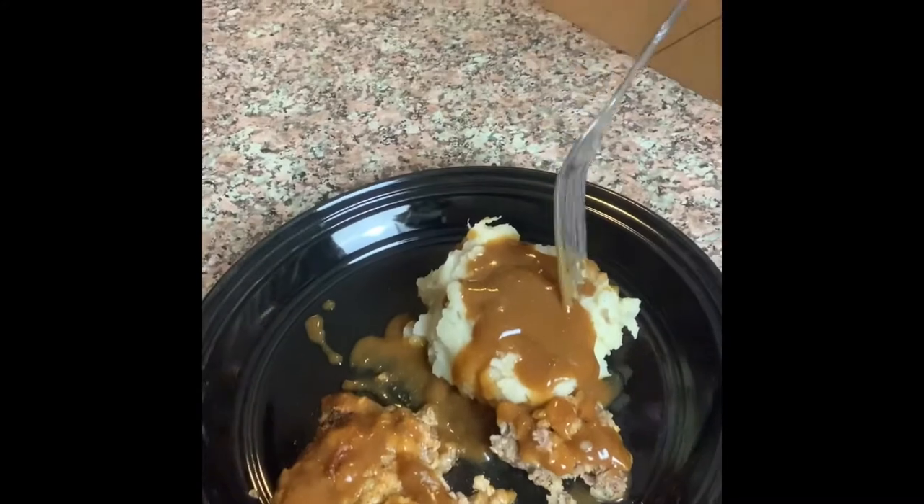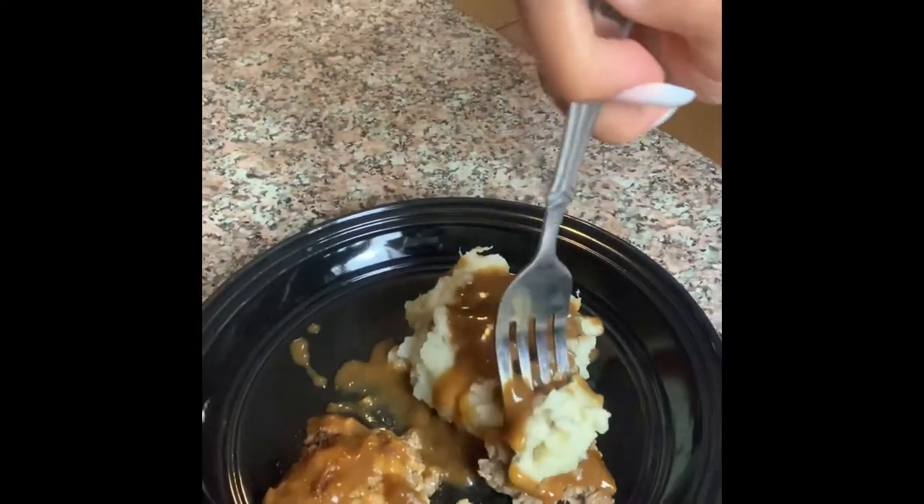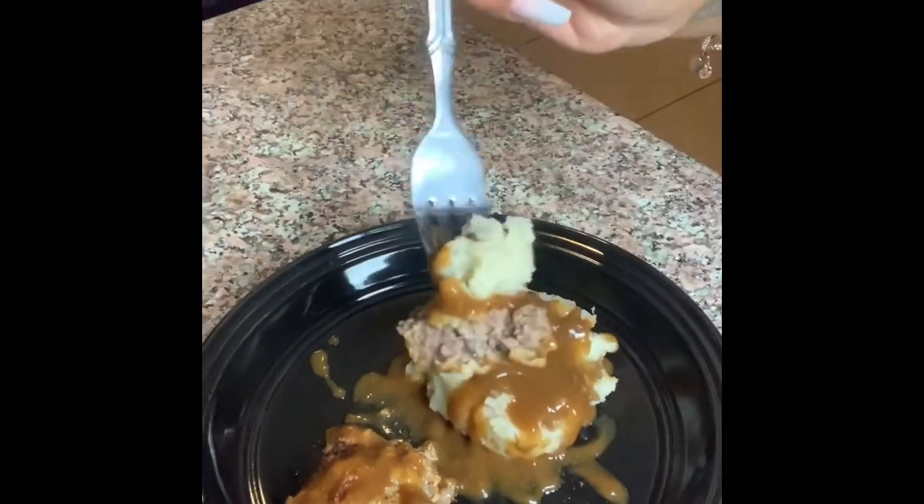Okay y'all, I just had to share y'all this first bite — I couldn't go. So let's get this first bite in. We're gonna get a little bit of mashed potatoes with the country fried steak. I'm so excited because I love country fried steak.